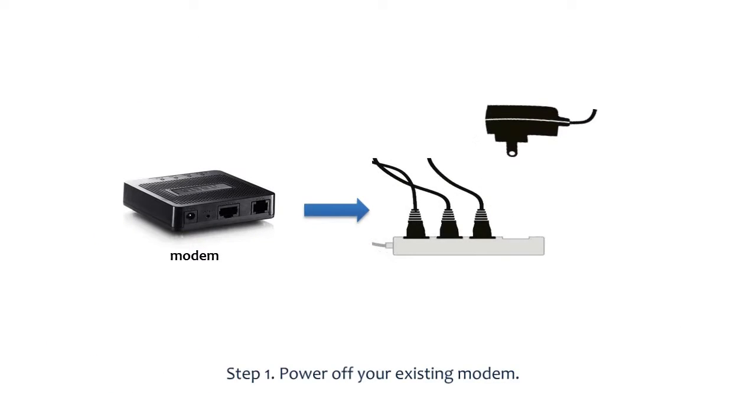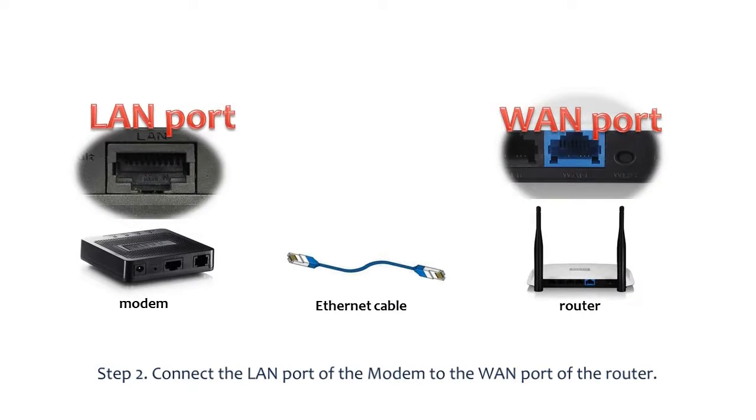Step 1: Unplug the power cord of the existing modem. Step 2: Connect one end of an Ethernet cable to the LAN port of the modem and the other end to the WAN port of the router.